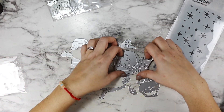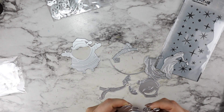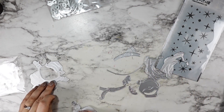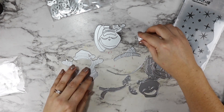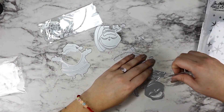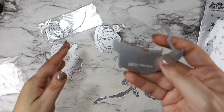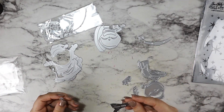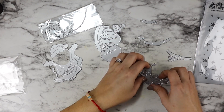So we're going to start out by die cutting all of these pieces for Santa, and this is probably the easiest colorized Thinlits set I've used. From working with scrapbookpal.com, I did a couple of the other colorized sets over there and some of them are very confusing. This one is so nice. All of the backs are labeled with the color and then they'll have a scale — so there's a red one, a red two, and a red three.